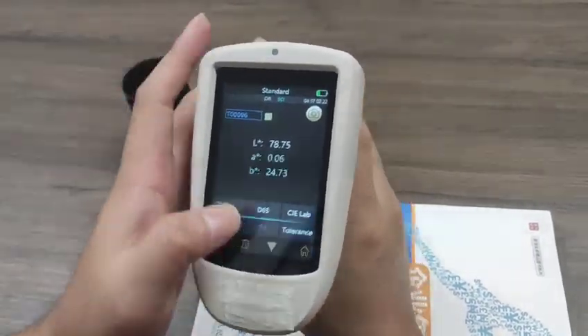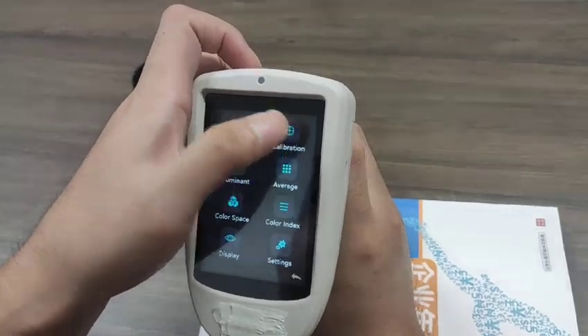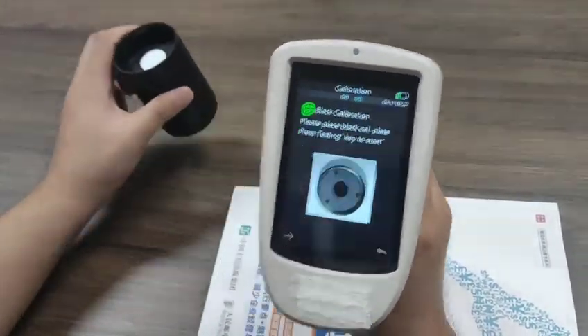First, you need to do the calibration. I'll go back to the menu and select calibration. Black calibration.